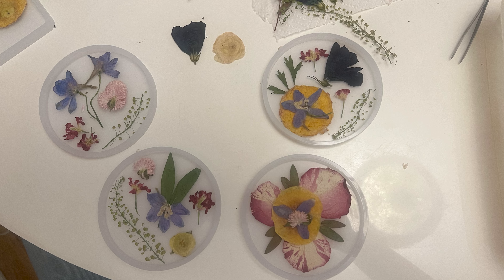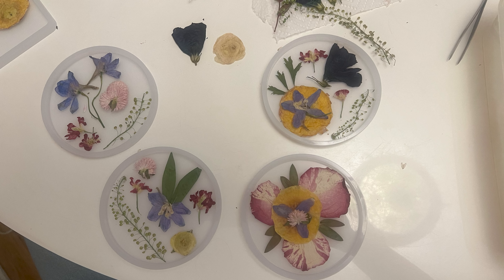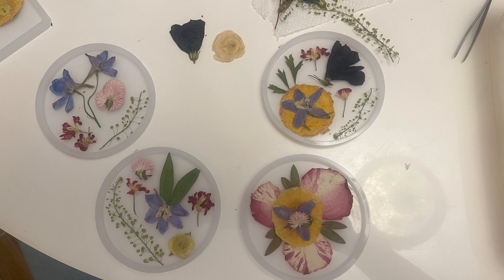Before you mix the resin, arrange your flowers beforehand — this takes a lot longer than you think and you don't have time to mess around with it in the molds. Pre-layout all of your molds, make sure they fit and look good, and most importantly take a picture of them for reference so you can recreate them. For my designs, I didn't do a ton of layering — I actually wanted a fair amount of clear space so you could really see each individual design. That was just a personal preference.